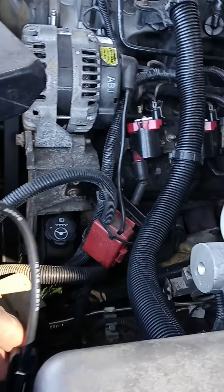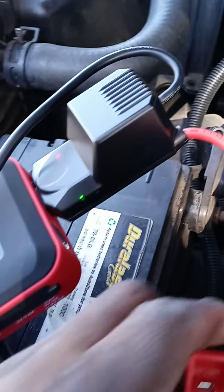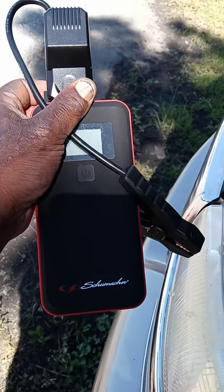Whoo, that thing ain't no joke! Look at that y'all — thing fired Big Bertha right on up, the V8! Y'all might want to get one of these — $139 at Advanced Auto Parts.